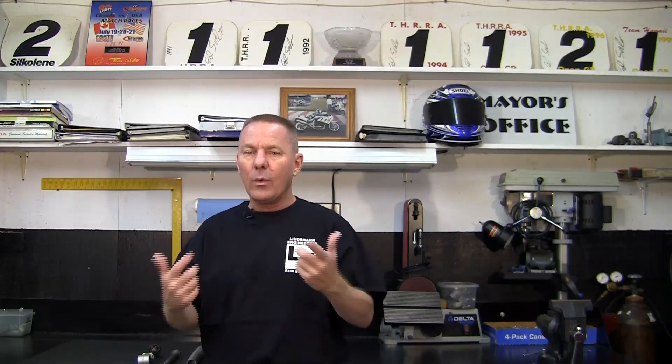Welcome to the Lindemann Engineering Suspension Seminar. My name is Ed Sorbo and I'm your suspension guy. I want to thank Tony and Rob for helping me make the video. What we're going to talk about today is an explanation of the overall suspension — things like what your springs do and what your damping does — so that you can understand what I'm talking about when you call me and we discuss the details of whatever your particular motorcycle needs.